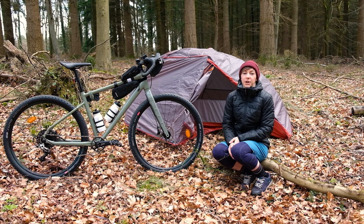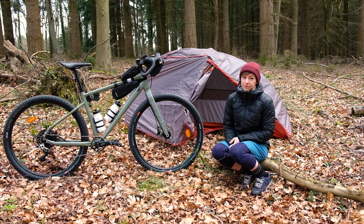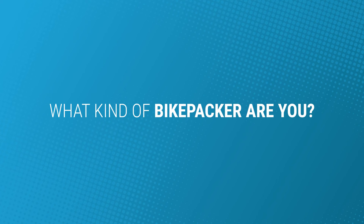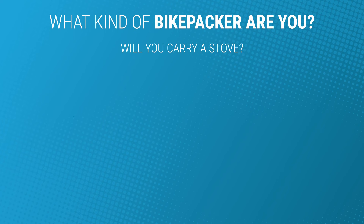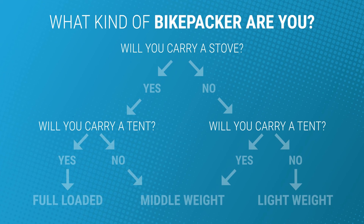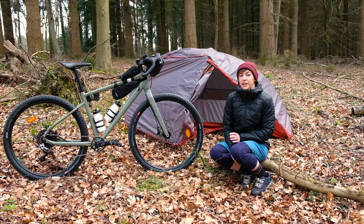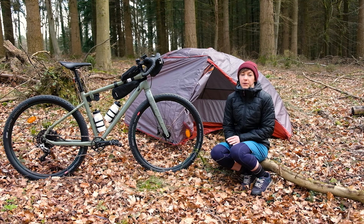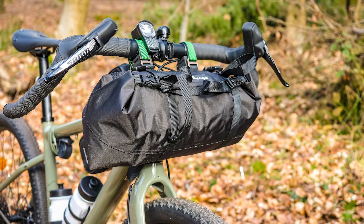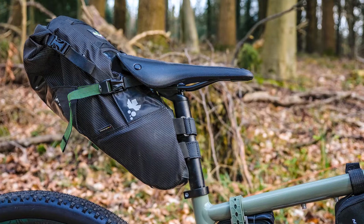So I'm going to start with the kind of bikepacking where you go light and fast and to find out if that's you I reckon you should ask yourself the following questions. Do you want to carry a stove and cooking gear and do you care about sleeping without a tent? If the answer is no to both then you're probably heading down the lightweight route. Before I go much further there are lots of bags that you can fit onto a bike for all types of bikepacking. The main load carriers will usually consist of a handlebar bag, a seat pack and a frame pack.